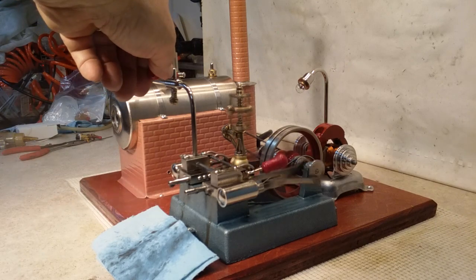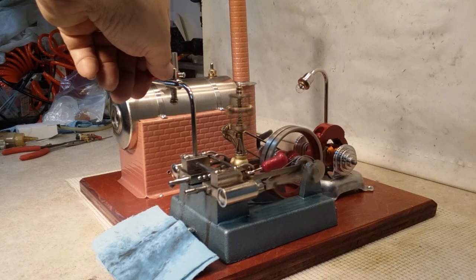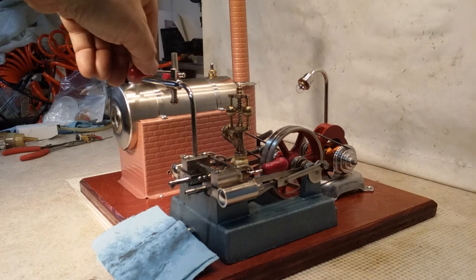Let's set the generator up to a hundred. Make it work. Okay, we've got the belt on the generator. Jane works best on the second from largest pulley, I found out.